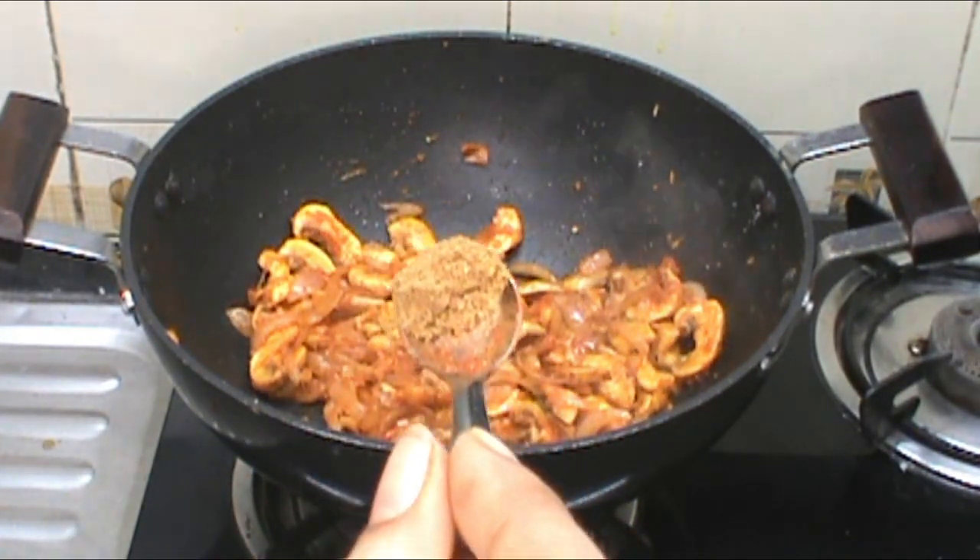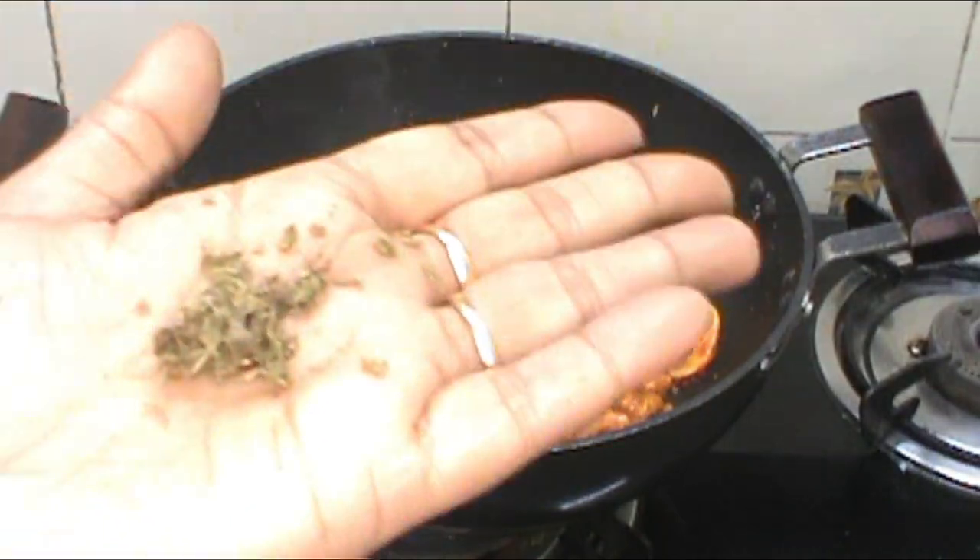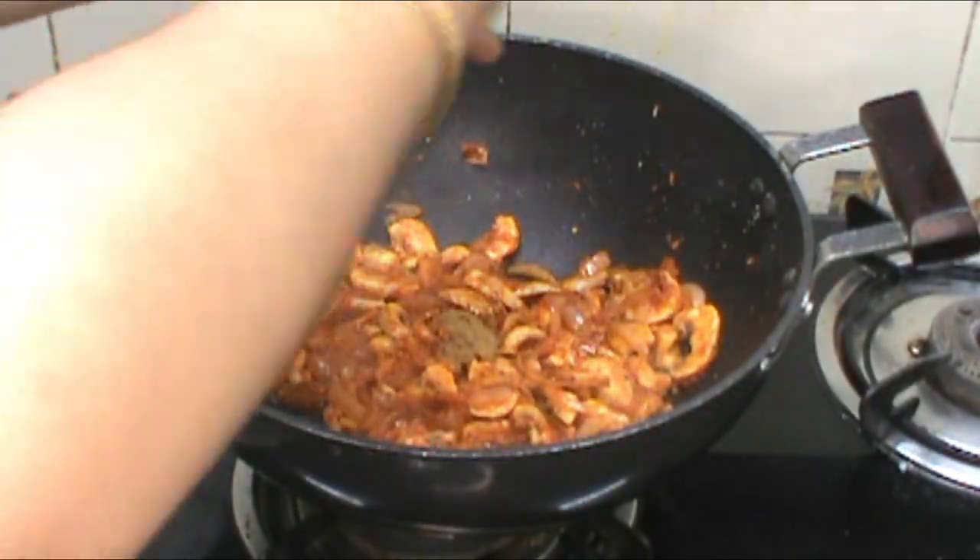Add 2 teaspoons of vegetables, half-cooked. When we dry it, we will dry it with an empty little spoon. Let's dry it.